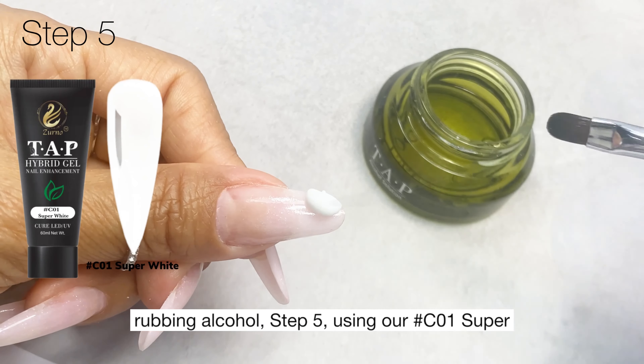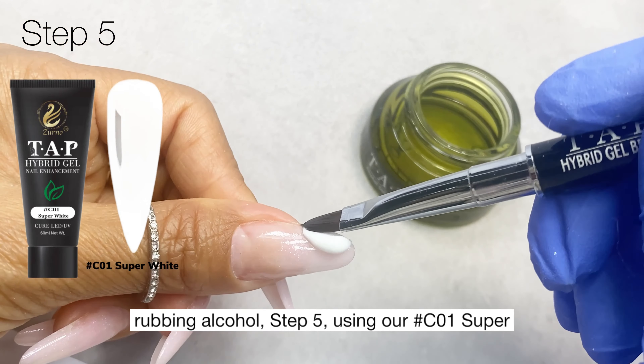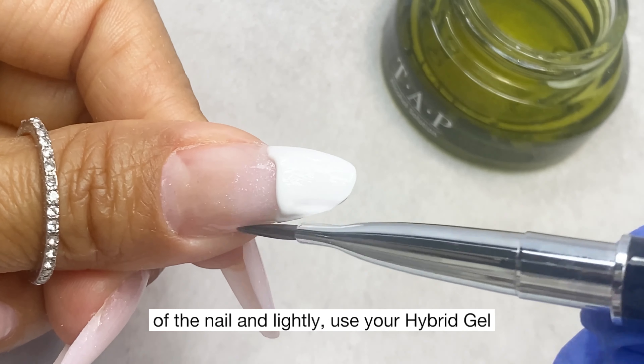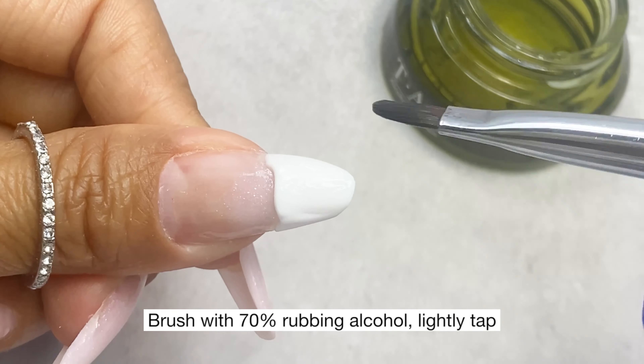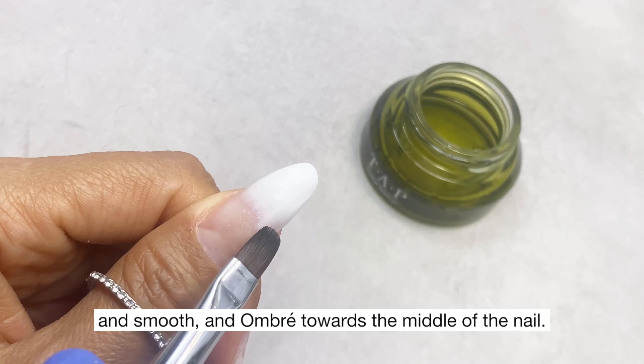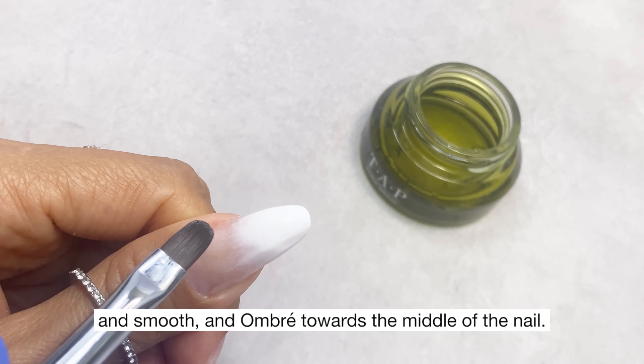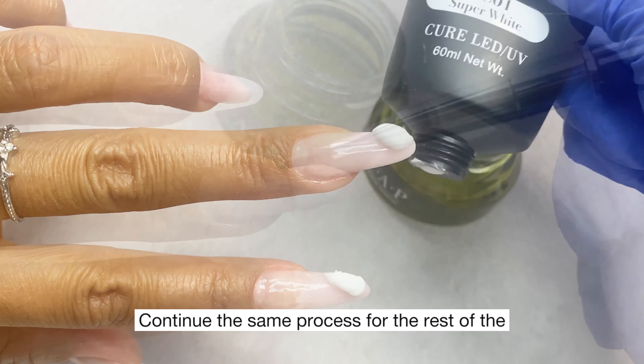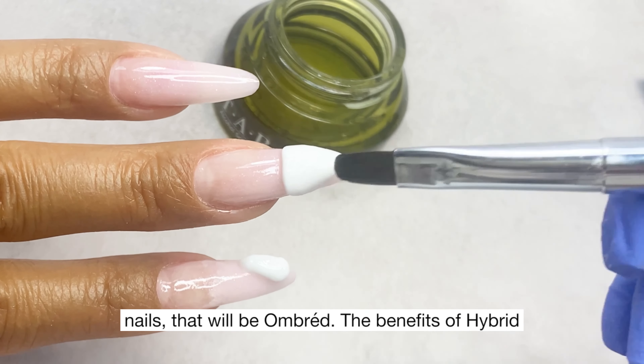Step five: using our C01 super white hybrid gel, apply a thin layer at the tip of the nail. Lightly use your hybrid gel brush with 70% rubbing alcohol to tap, smooth, and ombre towards the middle of the nail. Continue the same process for the rest of the nails that will be ombre.